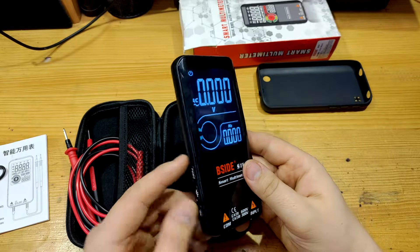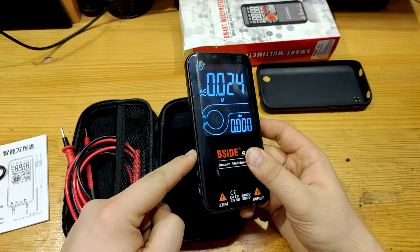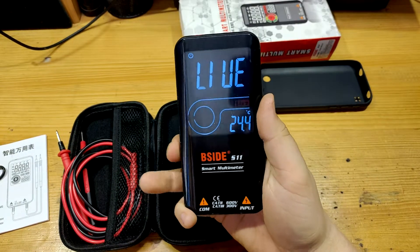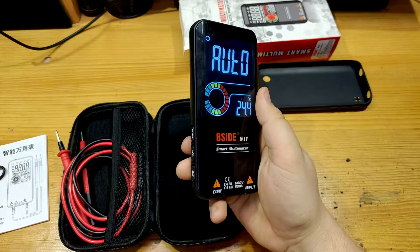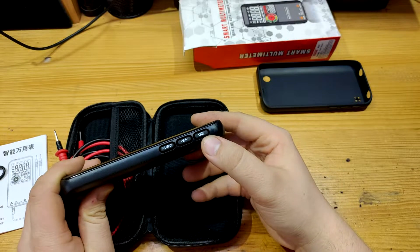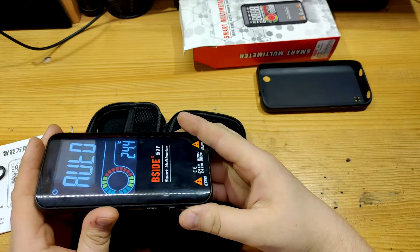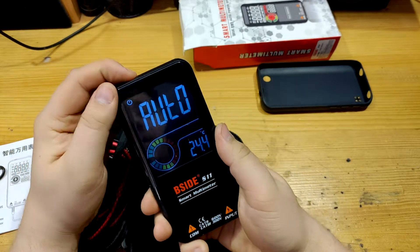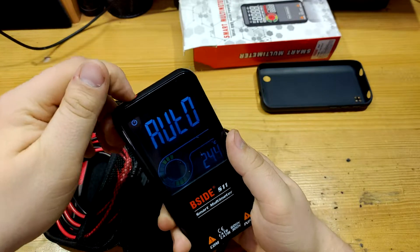Who the hell invented this? And moreover, you can't even long press to return back — you are still stuck. So you have to keep switching until you are in the automatic mode to use another function. The third button is for light on long press. Short press is for hold. The power button: long press for toggling auto power off, and short press for on and off.